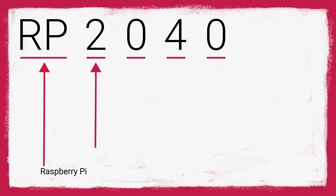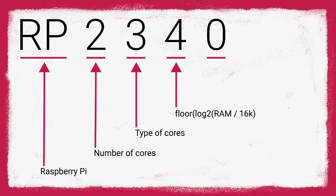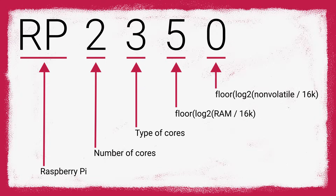The first two digits stand for the processor, so the 2040 had a dual-core M0 Plus processor, and the 2350 has an upgraded dual-core M33 processor. The next digit is the amount of volatile memory, which uses a formula that works out to be a nice number. The Pico 2 comes with 520KB of RAM, which is double that of the first Pico. The last digit is how much internal flash memory it has, which is where you store all your code and data.